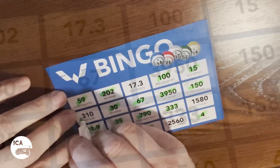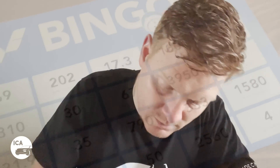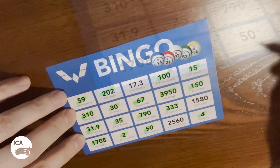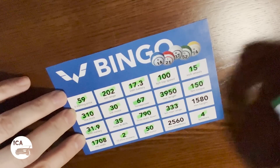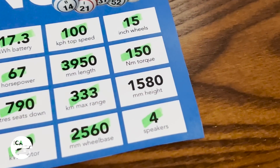Three, one, zero — three hundred and ten. One, seven point three — seventeen point three. Two, five, six, zero — two thousand five hundred and sixty. One, five, eight, zero — one thousand five hundred and sixty. Yes! Bingo!